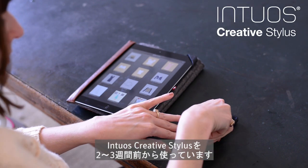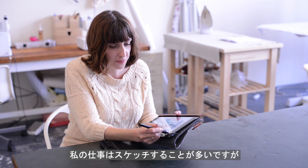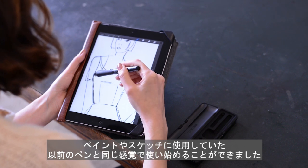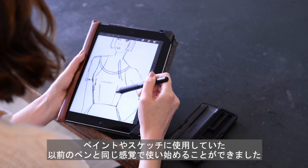I started using the stylus a couple of weeks ago, and I basically started by using it the same way I've used other styluses in the past — just doing quick sketching, which is the majority of what I do.